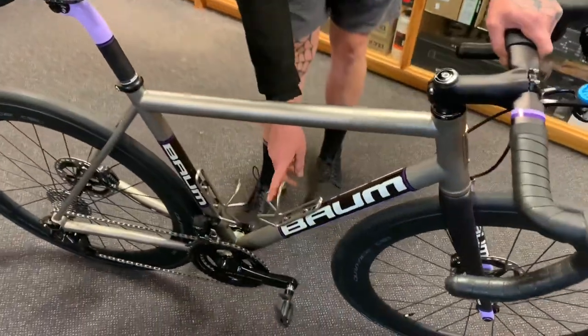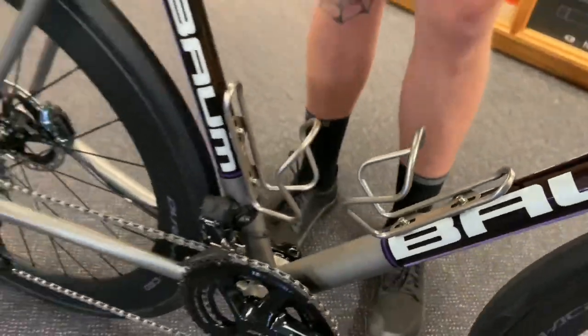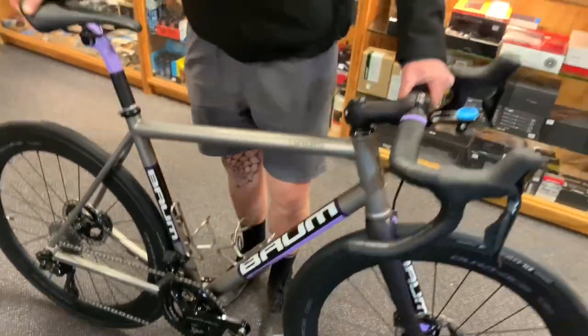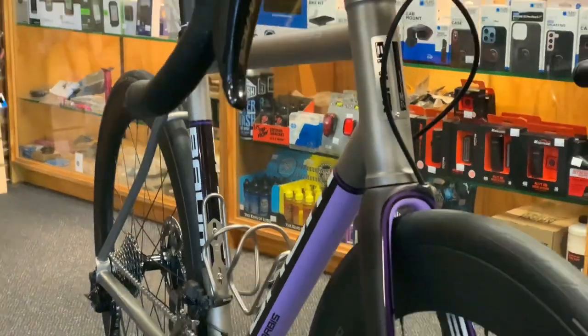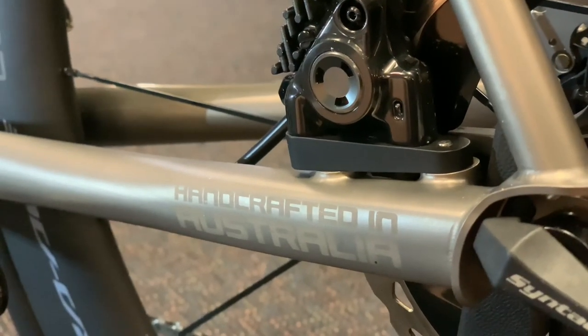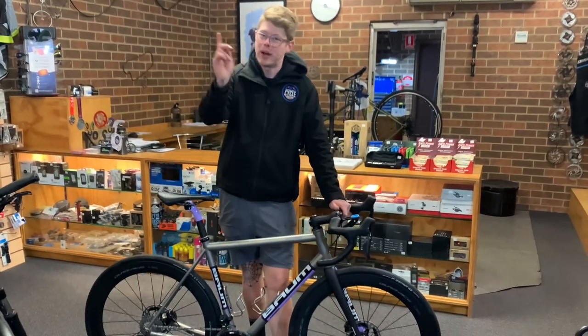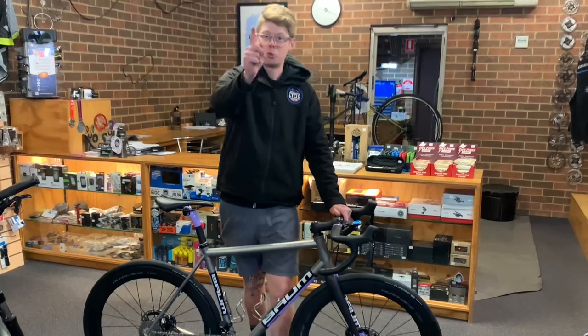The bike also has King Cages — titanium cages to go with it. The bike's very light. A very, very special bike. Now we've just got to find out one last thing: it doesn't do wheelies.